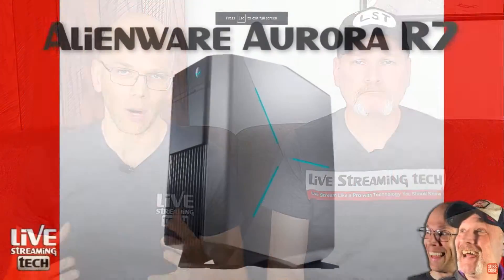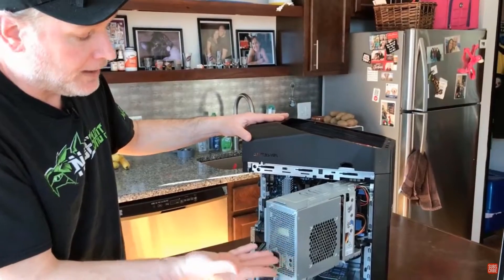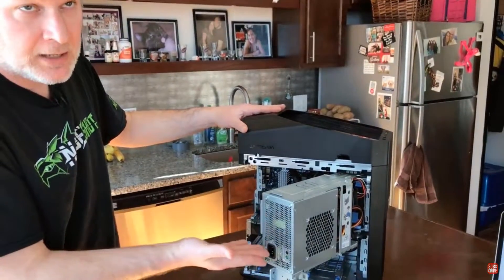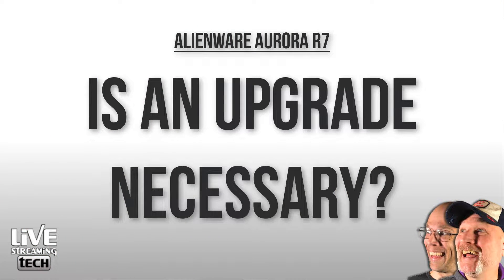Not too long ago we actually shared a couple of different videos about the Alienware Aurora R7. We did the full unboxing — it's been well over a year now that I first purchased this — and then we also did the look inside video, which showed some of the little bells and whistles involved with the R7. I asked Walt more recently: do I need to upgrade this? I kind of feel like, how much I spent, I got a lot, but do I need more? There were a lot of extra slots and things like that.